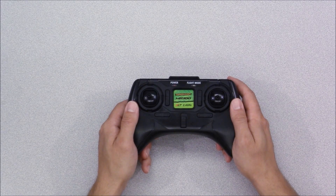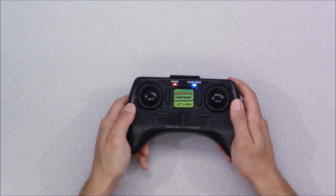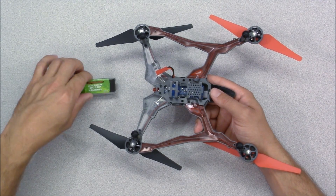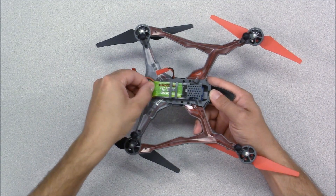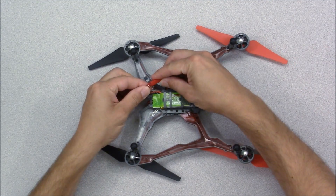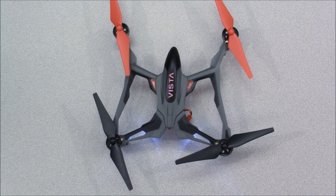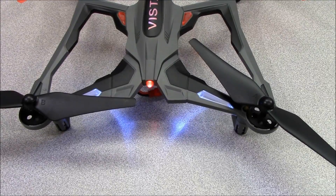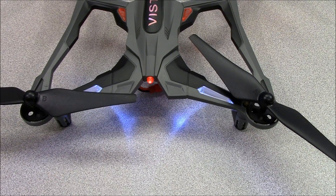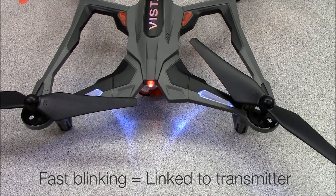Now let's get the Vista ready to fly. Turn the transmitter on and move the throttle stick all the way down. Turn the Vista over and slide the battery in all the way until it stops. When you are prepared to fly, plug the battery in and set the Vista down on a smooth level surface. The red LED will blink slowly while the Vista is linking to the transmitter. It will blink quickly when it's ready, which should only take a few moments. At this point the Vista's motors are armed and care should be taken to avoid contact with the propellers.